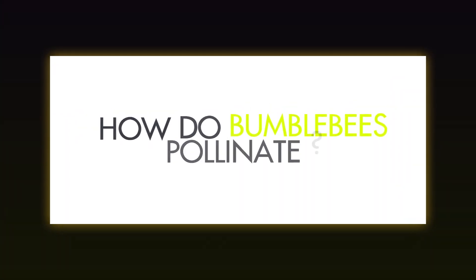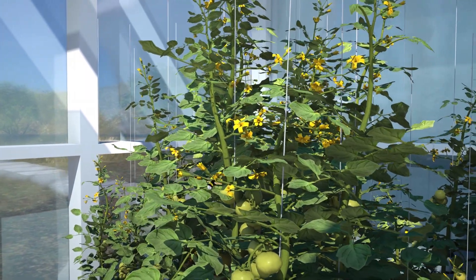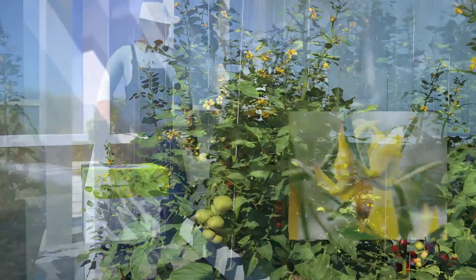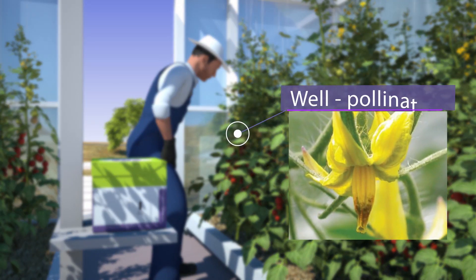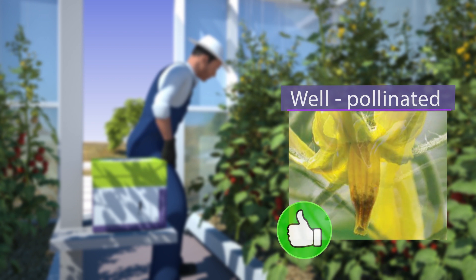How do bumblebees pollinate? Bumblebees grasp the tomato flower and vibrate their thorax to shake the pollen loose. This leaves a small brown mark on the stamen cone. These bite marks help to determine the moment and amount of hives to be added.